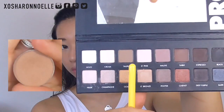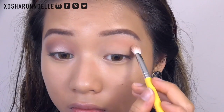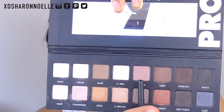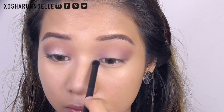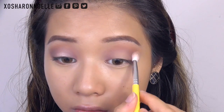Then I'm mixing Creme Brulee from Makeup Geek and Taupe from the palette and placing it as a transition shade in the crease of my eyes. I'm packing that, blending it, layering it, and then blending it out with a fluffy brush. Then I'm taking more from the palette and placing it in the outer edge of my eye, sweeping whatever's left toward the center, focusing on the inner corner, and going back in with the top shade to soften and blend it out.